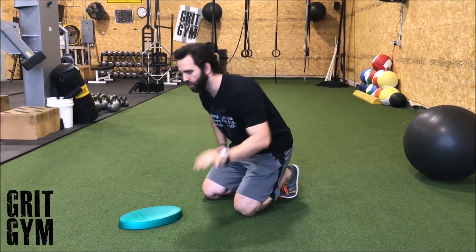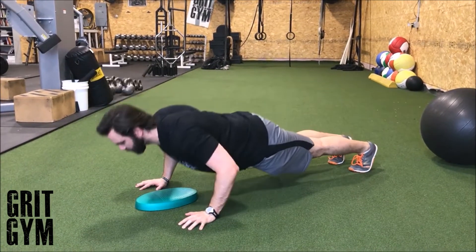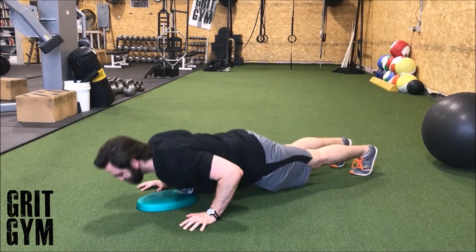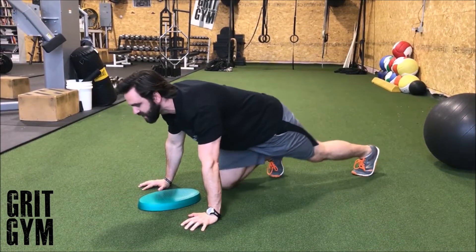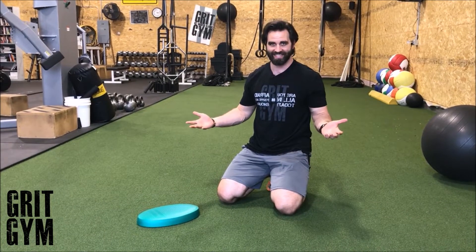Push-up clusters are usually going to go in four rounds of four. We're going to do push-ups — four reps — then we're going to wait ten seconds: one, two, three, four, five, six, seven, eight, nine, ten.